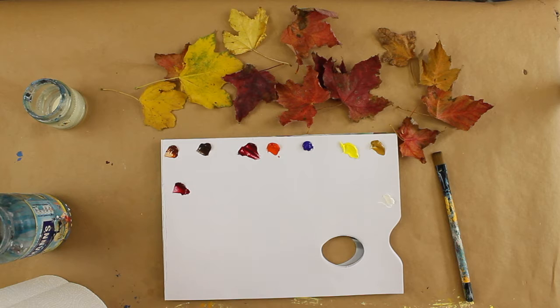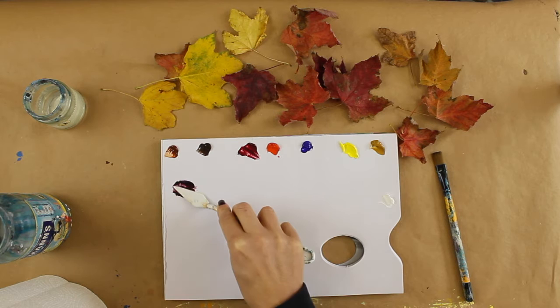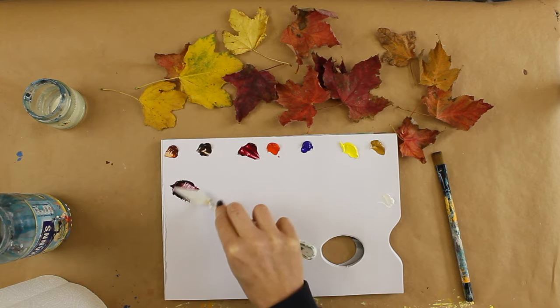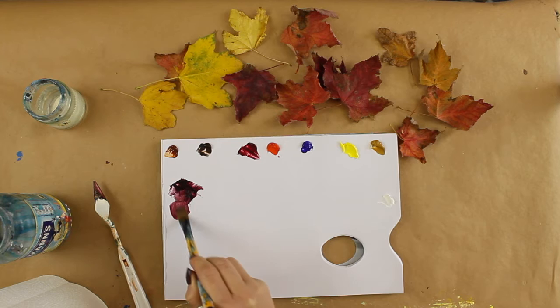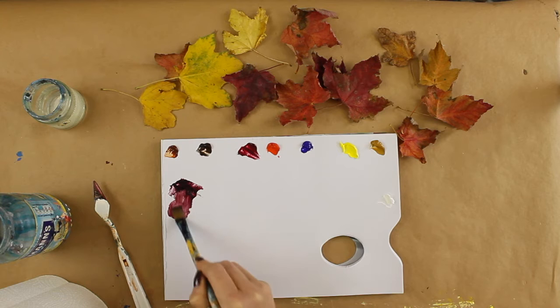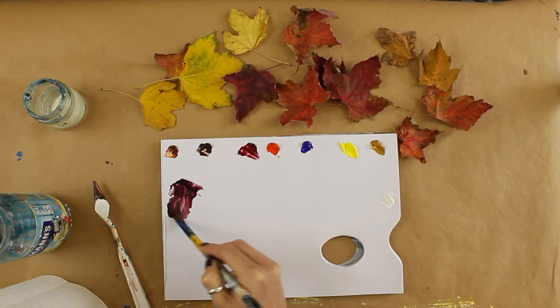I'm going to add a little bit of ultramarine blue. Then I'm going to tone that down a little bit by adding a little bit of the burnt umber. Because it's so dark it's very difficult to see, so I'm going to add a drop of water and just bring that out a little bit. You can see we're starting to create these beautiful sort of red-purples here. I can add a little bit more blue to make it darker for the darker areas.